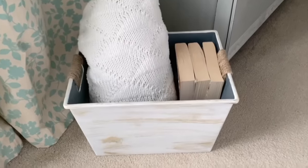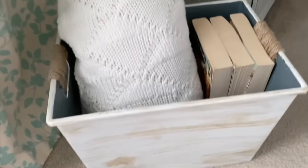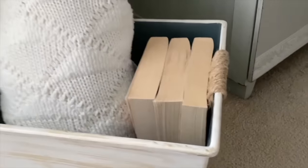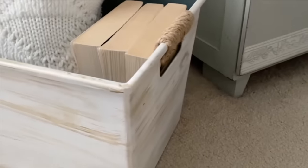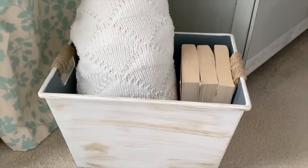I love how pretty this plastic bin looks now — you wouldn't even know it's the same one. A little bit of paint and it was easy to do. I hope this has inspired you to give your plastic bins a makeover as well. Thank you so much for watching Home Talk — I'll see you next time.